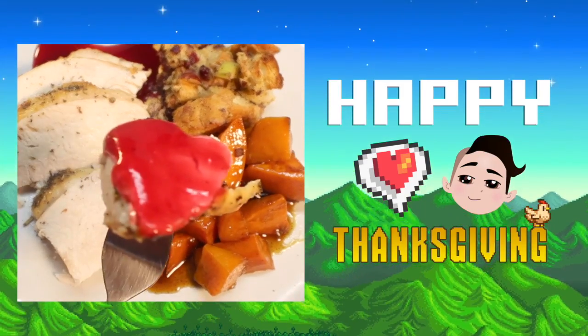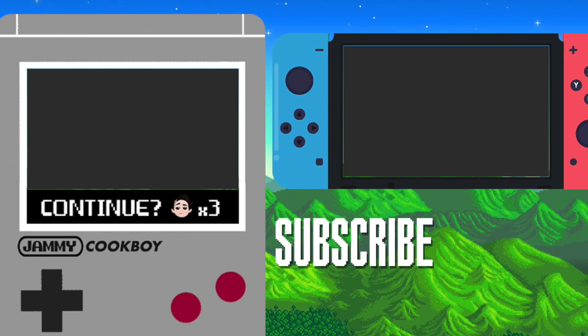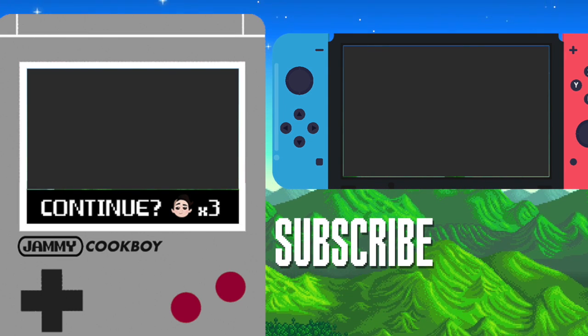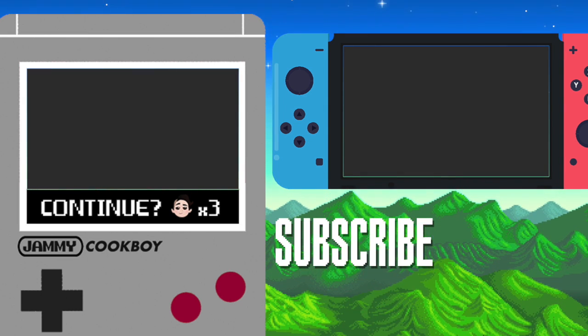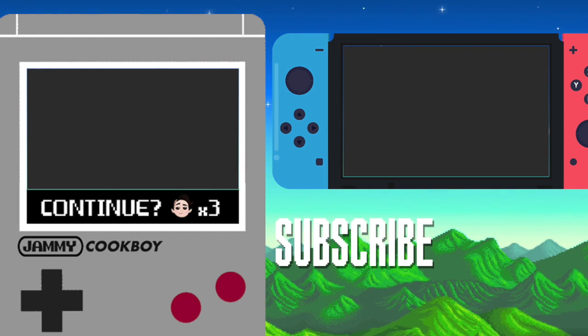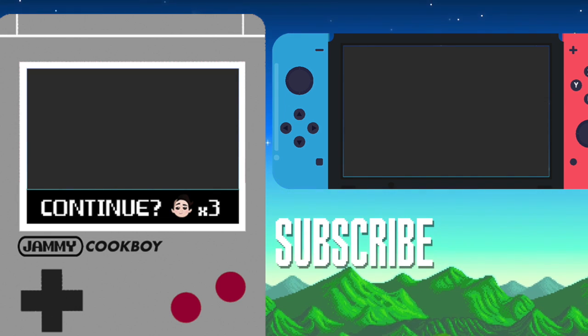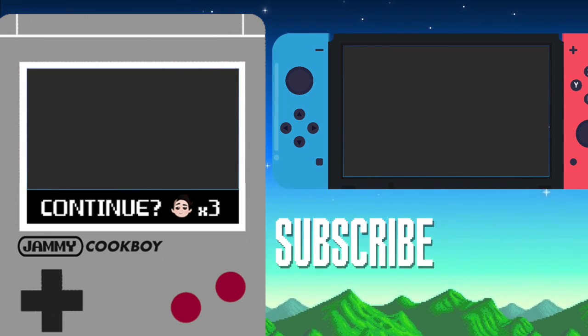Happy Thanksgiving! And don't forget to take home some leftovers, okay? I'm thankful for you watching this video. Check out this other Stardew Valley recipe — I think you'll dig it. Also, be sure to follow me on Twitter, Facebook, and Instagram. There's a bunch of links in my description and I'm always down to chat. Be sure to like, comment, and subscribe — it helps my channel grow. See you next time! Bye!